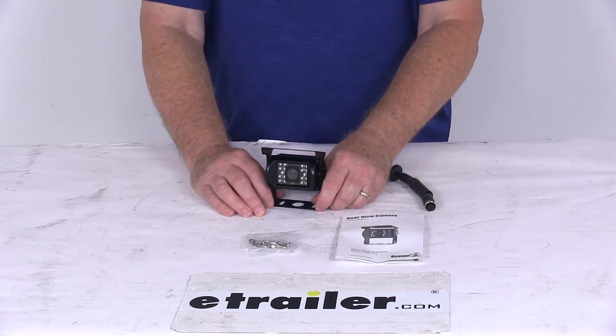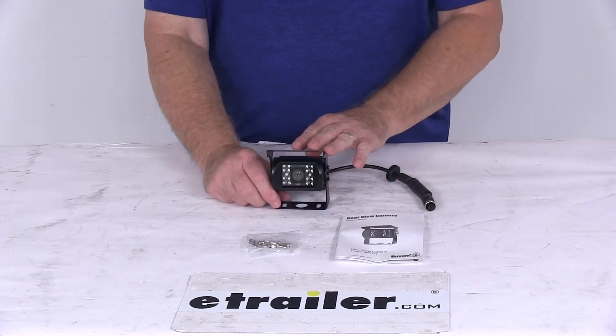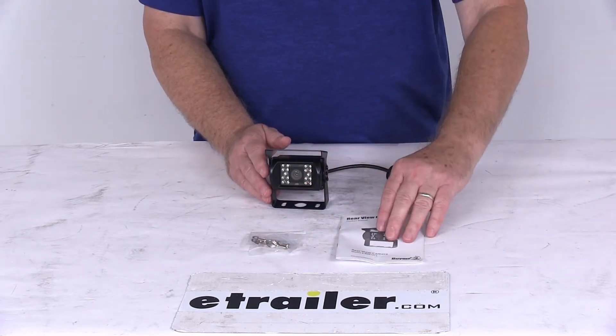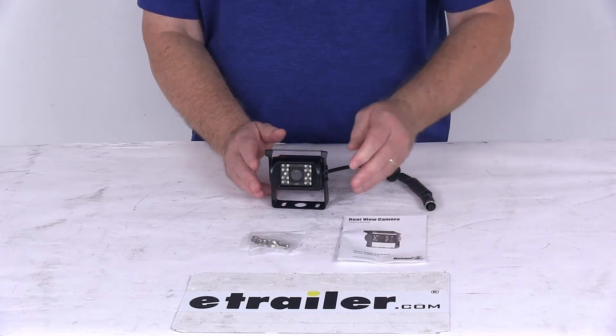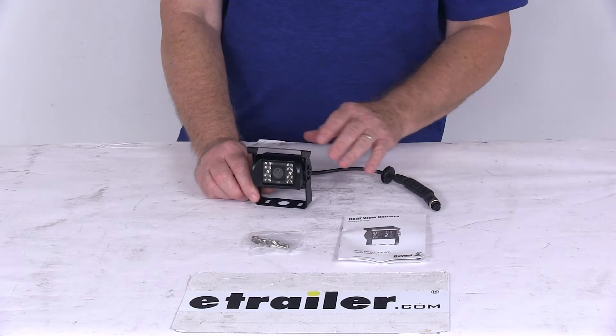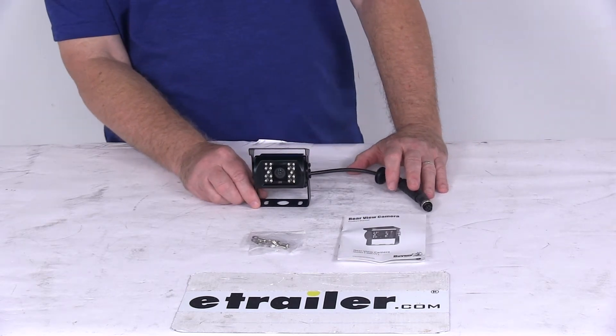We sell that separately — the part number is 337-888-2150. This camera will easily install with the included mounting brackets and hardware, and it has a nice set of detailed instructions. It is for use with systems with four pin connections and is compatible with 12 volt and 24 volt systems.